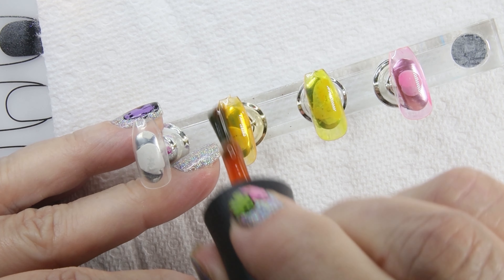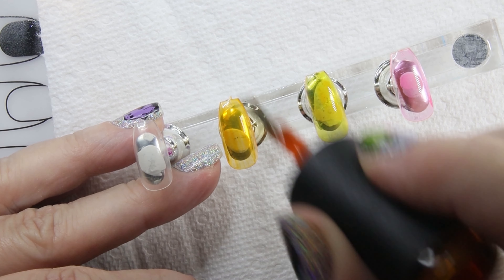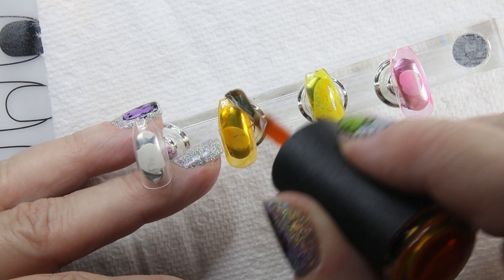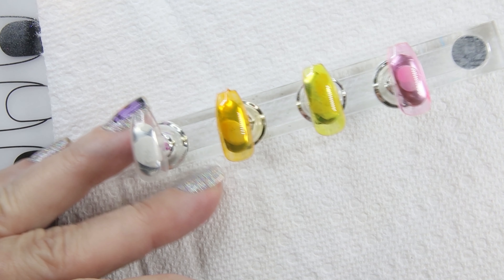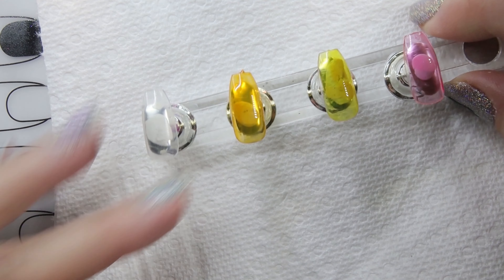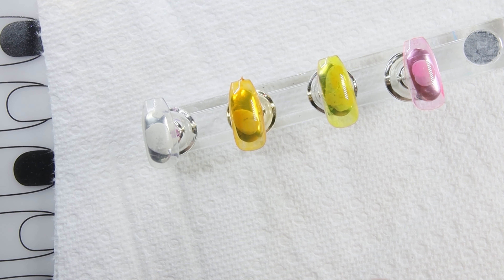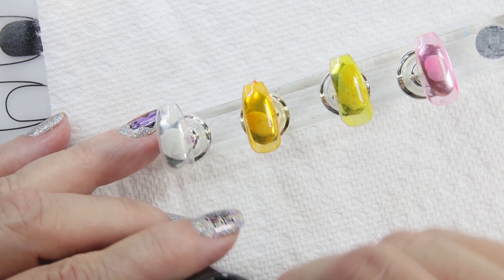It kind of looks like an orange — yeah, we've got an orange effect going here. And then the last one is black, called Reality Check. Let's see what this looks like.